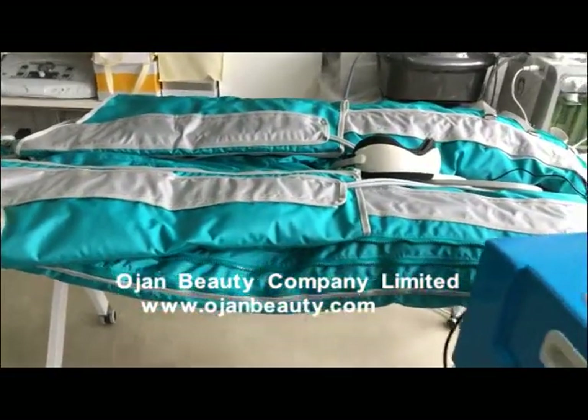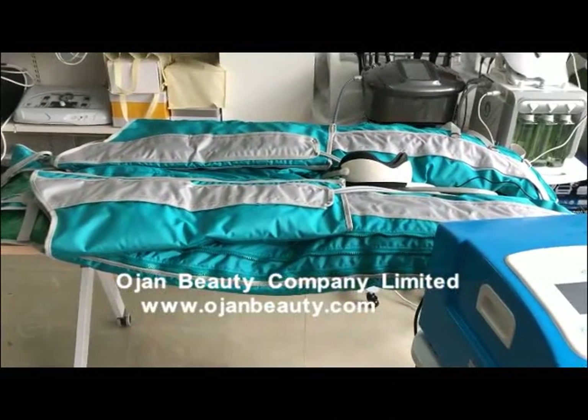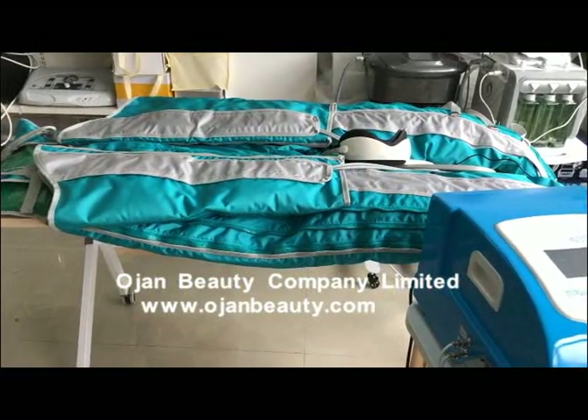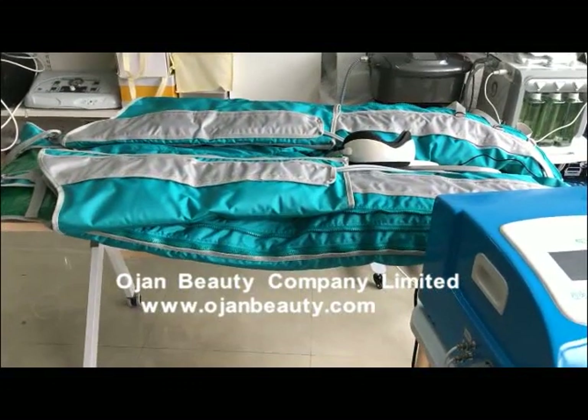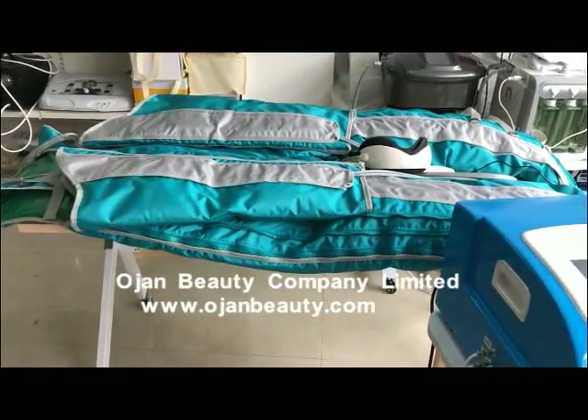In Mode 1, the airbags will work from feet to thigh. We adjust the treatment time to about 50 minutes. In Mode 2, the airbags will work from back to feet.